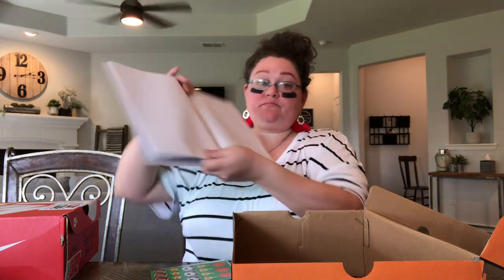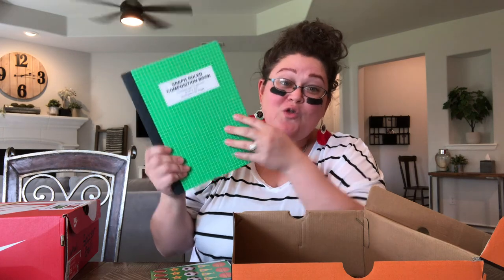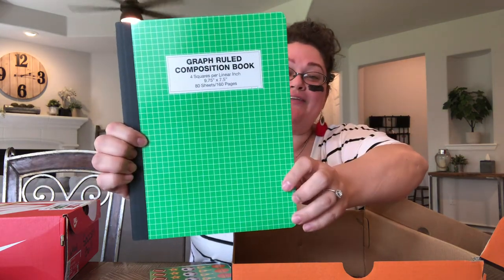Next is this graph composition notebook contributed by Angie — thank you so much! It is full graph paper. We learned from a missionary in Colombia, Kayla, that in South America — the whole continent, not the southern part of the United States — they use graph paper as their primary source of paper for school. So I'm including this and praying that these boxes go somewhere south because it's set up perfectly for a boy in that region.